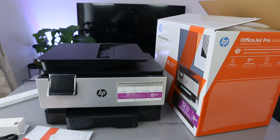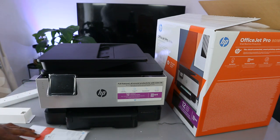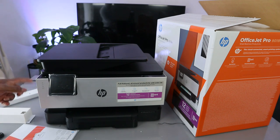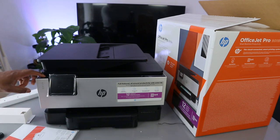This printer has the option for auto two-sided printing, a 35-page automatic document feeder, and essential security features including basic data encryption, password protection, Wi-Fi security, and document protection. It's easy to set up, and it also has a USB port for copying, scanning, or printing documents.